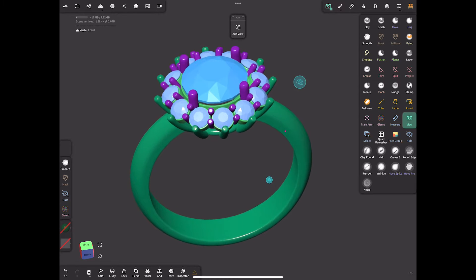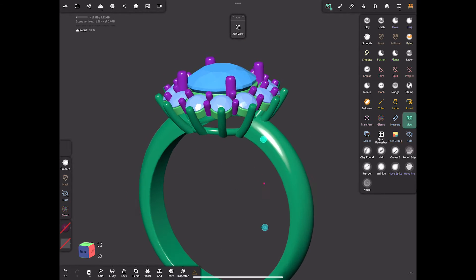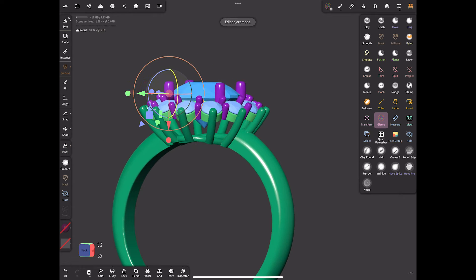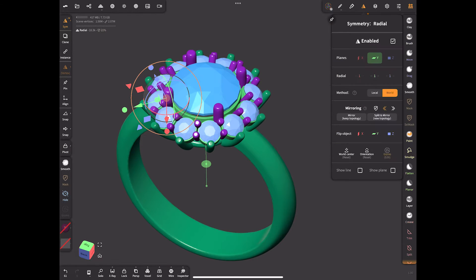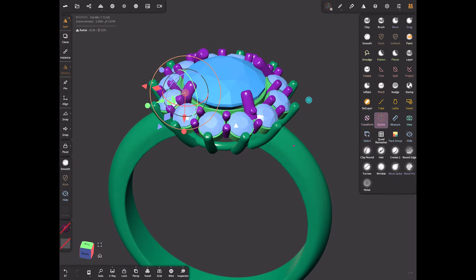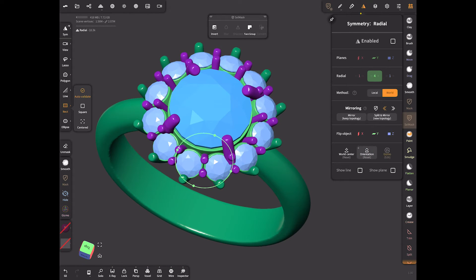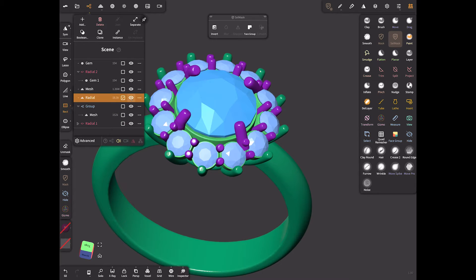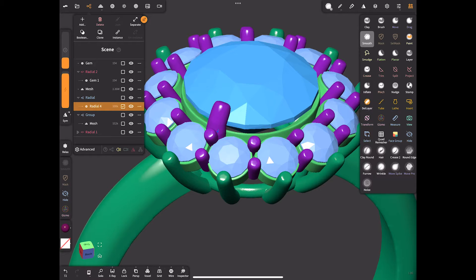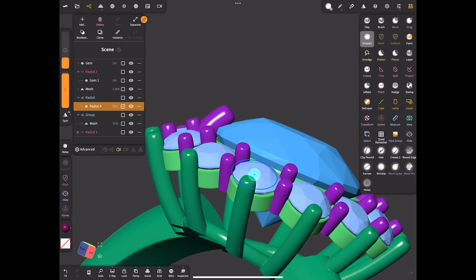The next thing I want to mention is that I designed my jewelry for 3D printing. Therefore I make the prongs longer and don't bend them toward the stone. If we want to create jewelry for rendering, it would be preferable to make the prongs smaller and bent. Let's first prepare the model for rendering by bending all the prongs.